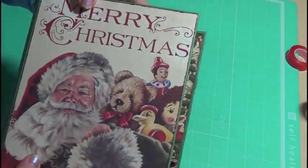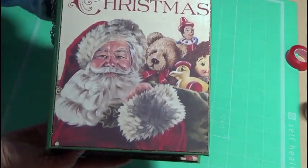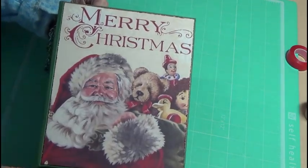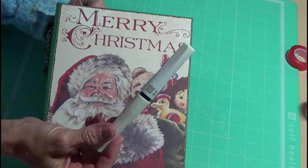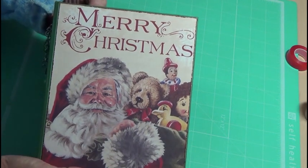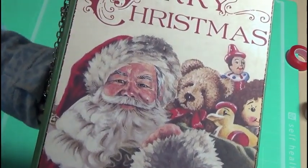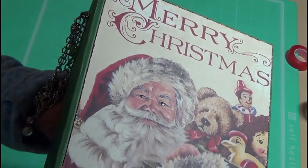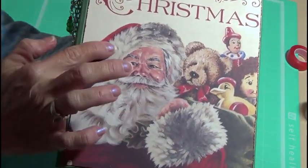This is the front. I added stickles all the way around to kind of frame it in. And then I used this Wink of Stella brush — you can get this at Cali Crafts and Supplies. If you can see, like on the fur, it'll pick up the sparkle. I've got it here and on his hat.